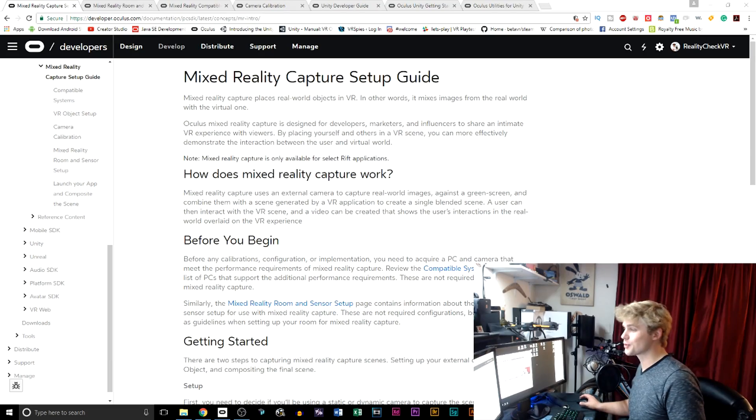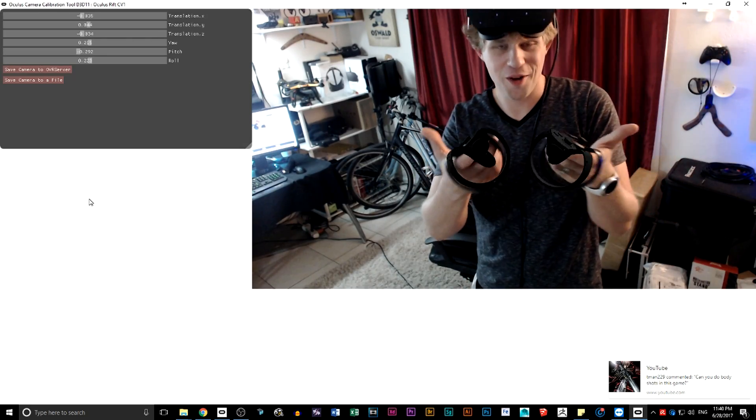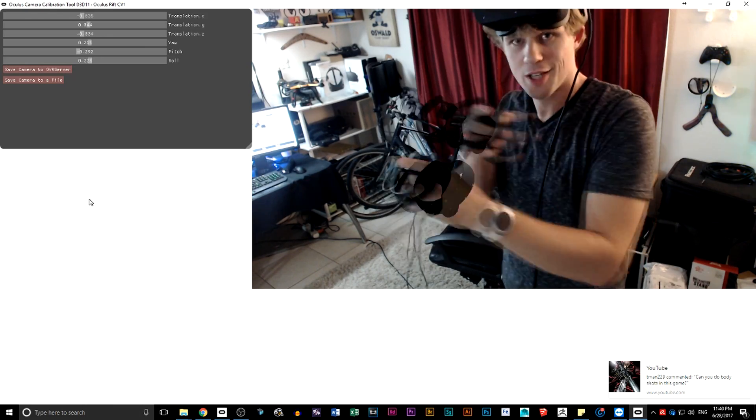Welcome back to the Reality Check VR video. We're going to be doing an update on the Mixed Reality Capture Setup Guide that's on Oculus Home in the Developer Center. Quick shout out to Bobby for sending me a message and letting me know that they actually have this available. I had saved the URL for this section a long time ago, but every time I would click on it, it would say it was not available. Apparently in the last few days this must have been put out for everybody to see.